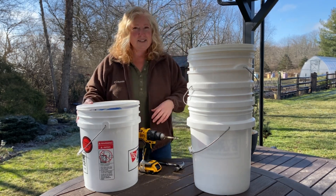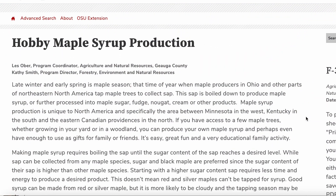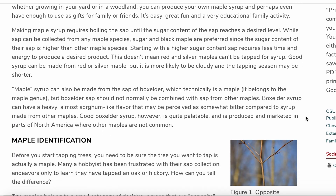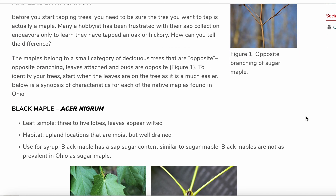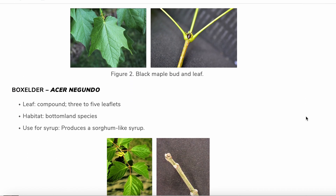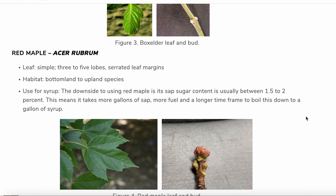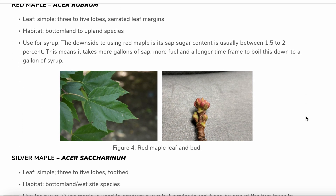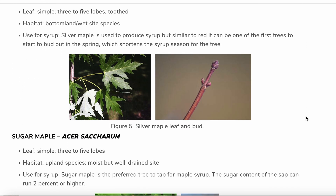First we need to identify healthy maple trees with a diameter of at least 10 inches. You can consult your local extension office to help identify maple trees in your area along with other helpful info. Look for trees that are in good overall health and preferably located in areas with good sunlight exposure. While sap can be collected from any maple trees, sugar and black maple are preferred since the sugar content of their sap is higher.